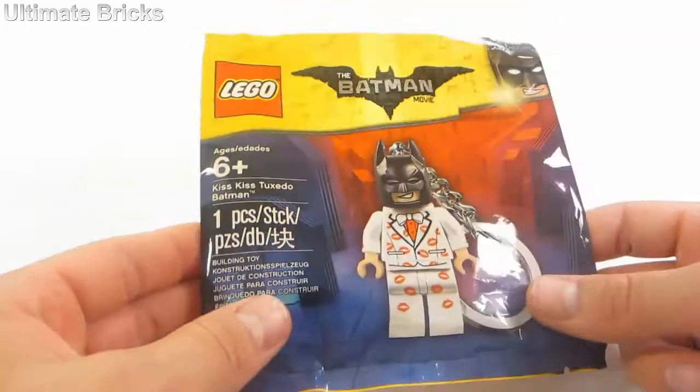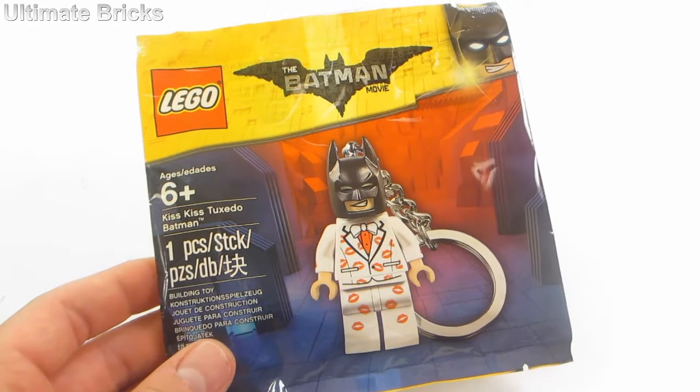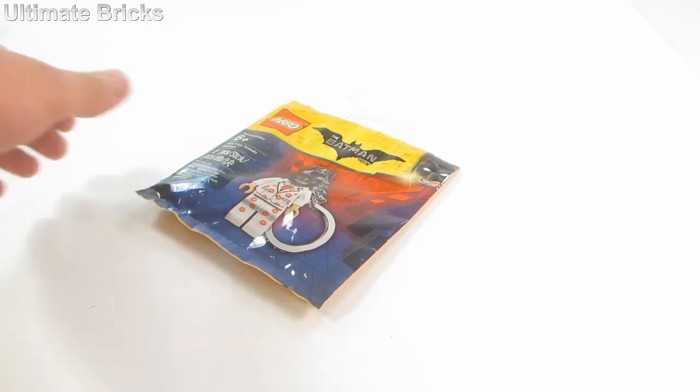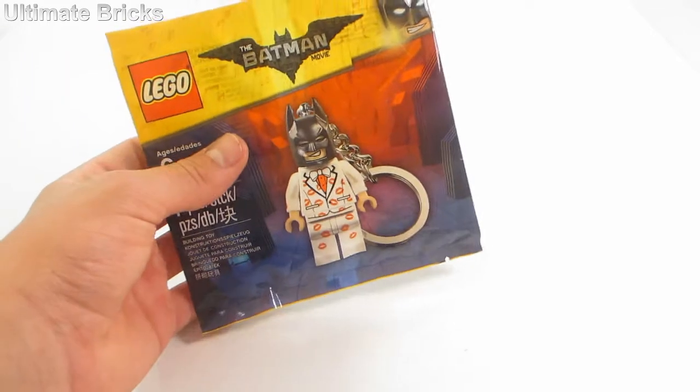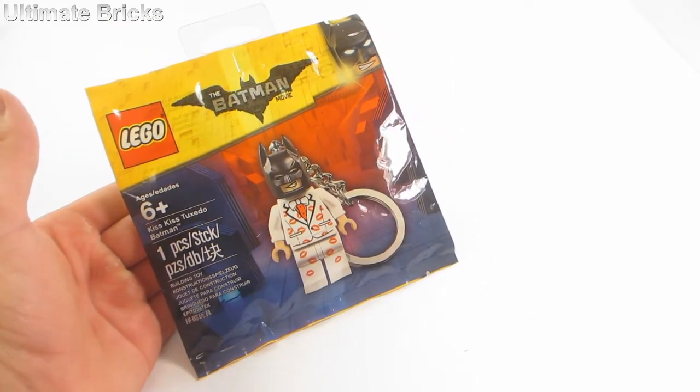I was actually lucky enough to find this at my local Target for $1.78 — that is of course the clearance price. I thought that the original price was way too expensive, but for the lower price I decided it was worth a shot to check out what this thing was all about.